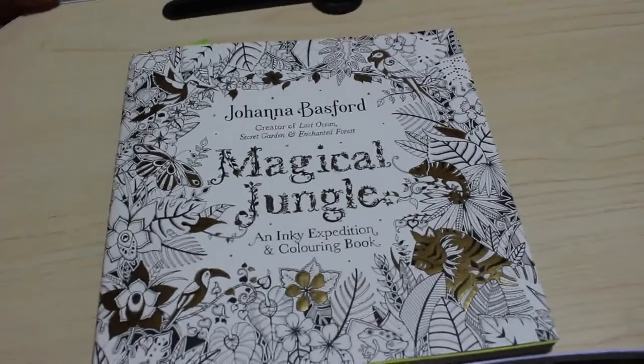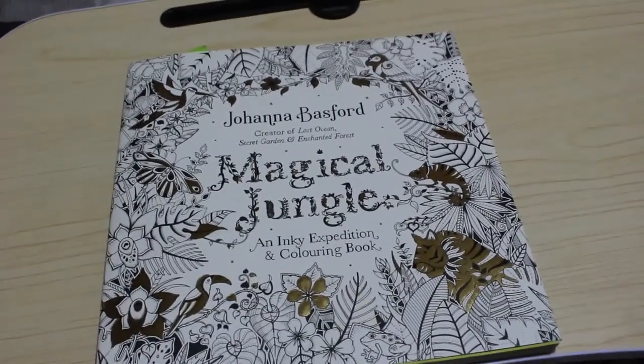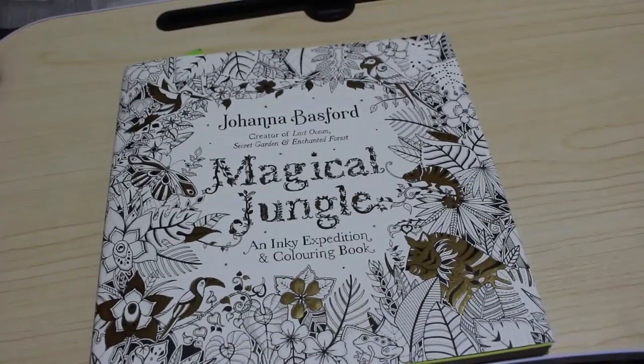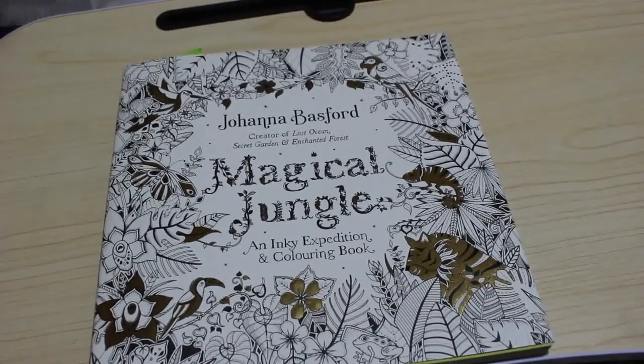Hi everyone, it's Andrea, welcome back to my channel. I hope you're all okay. Just a quick disclaimer: this is an adult colouring channel and the videos on here are made for adults and not at all made for children or intended for children in any way.